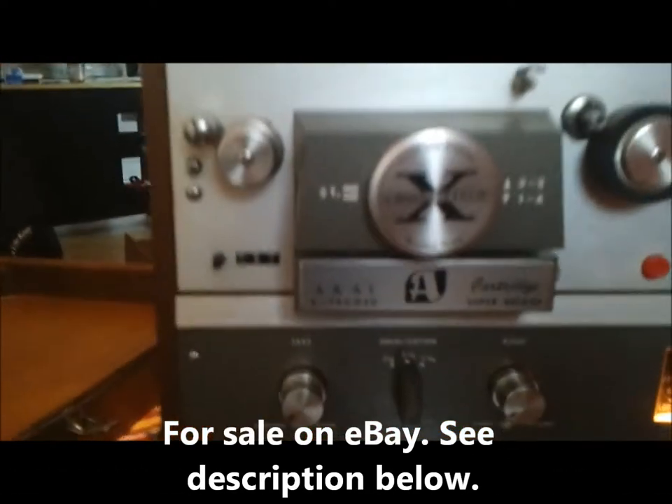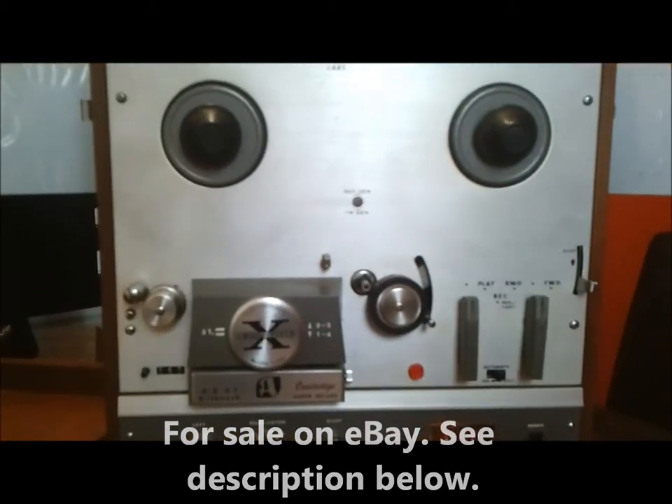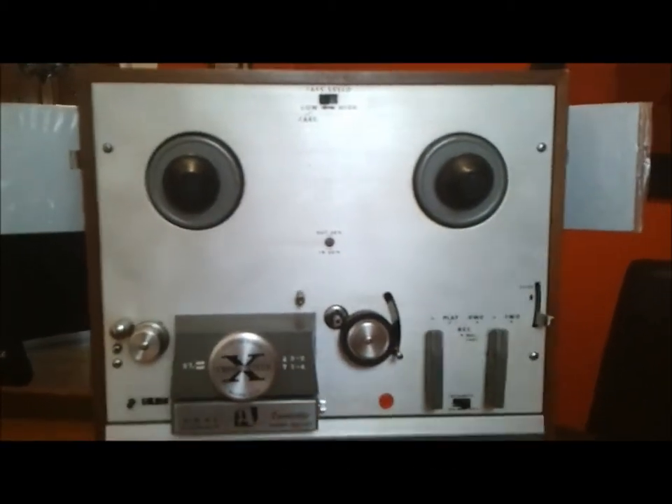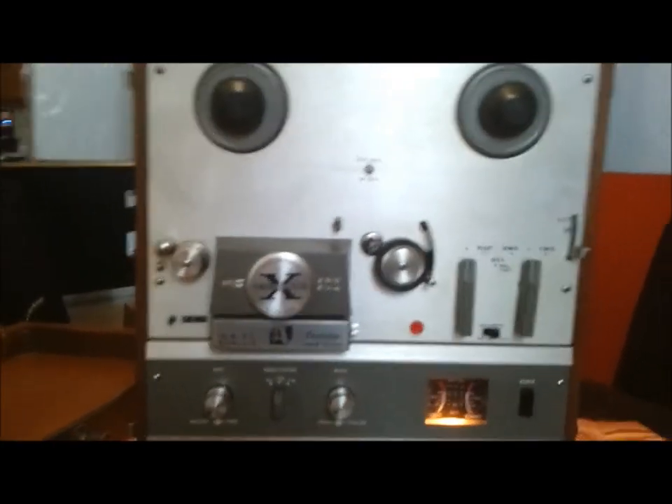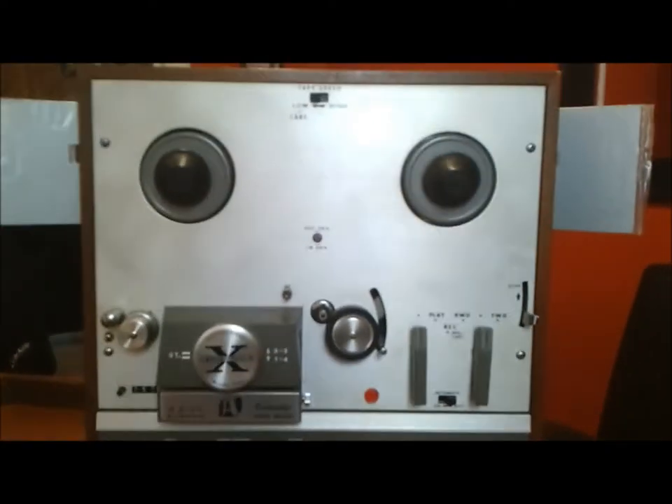This is my Akai X1800SD. It's a reel-to-reel and 8-track recorder. It's currently up for auction on eBay — you can see the links in the description below. This is just a quick demonstration to show that it works.